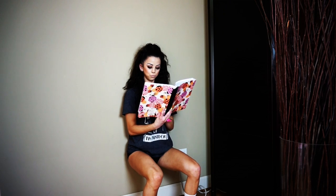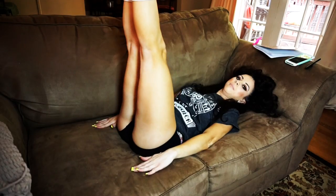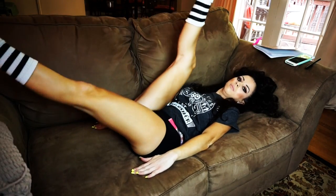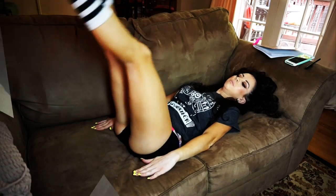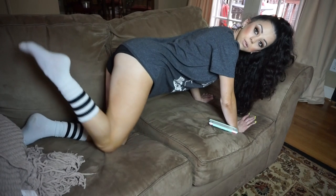I'm here today to show you guys how to work out from the comfort of your own sofa. These workouts are super effective and super easy. I hope you guys enjoy this video. The first exercise that we're going to be doing is something called donkey kicks.